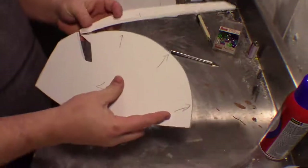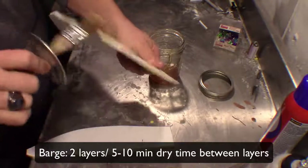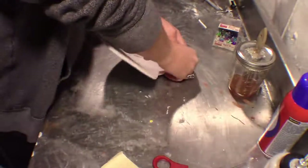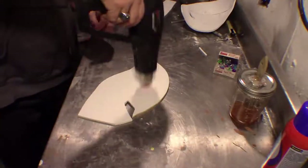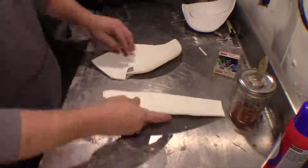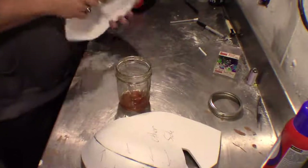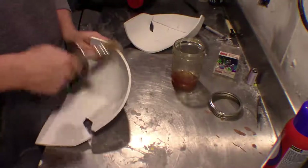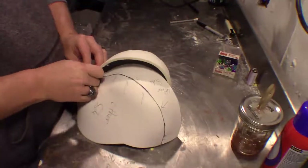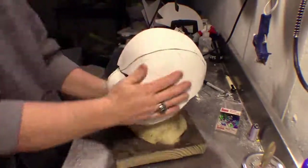Once everything is transferred to foam, begin cutting everything out, noting the arrows so you know where to align things. We're going to use the table to help keep things flat. I'm going to lay two layers of barge rubber cement, allowing five to ten minutes between each layer for the glue to dry before putting things together. Once it's ready and dry, use the table as a flat surface to help keep a good clean seam and stick it together. I also used a heat gun to pre-curve the foam on the other half — it's not necessary, but it helps with more complicated curves.